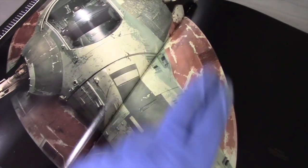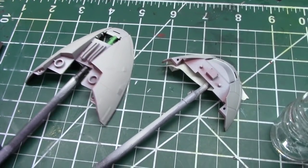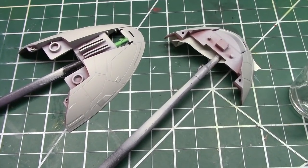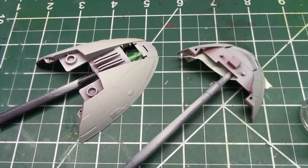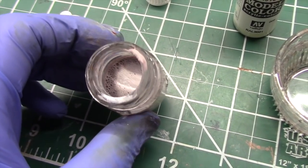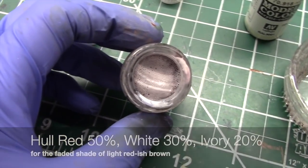Now that the cockpit is together, it's time to start weathering. I'm going to begin with the skirt that surrounds the ship. If you look closely, there are three shades we're going to have to apply. For the lighter shade I'm going to use Tester's Camouflage Gray. Based on the pattern I'm seeing, I think I'd get a better shot at replicating the look by applying the light reddish color first, then the camo, and then the darkest shade of brown-red. For that light brown color, I have a mix of hull red, white, and ivory — approximately 50, 30, and 20 percent respectively.